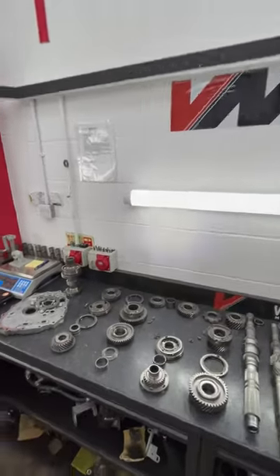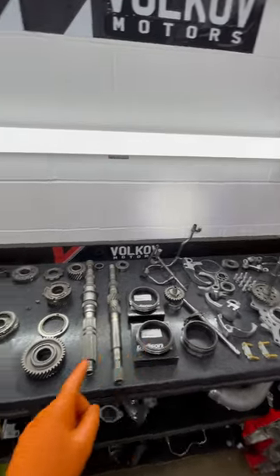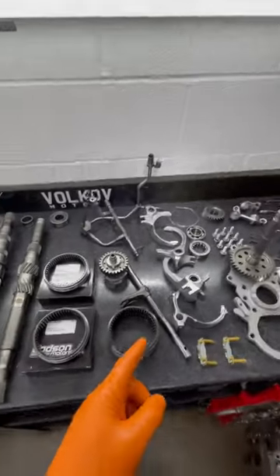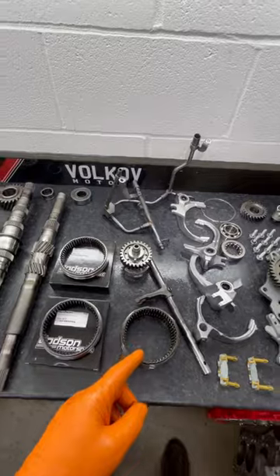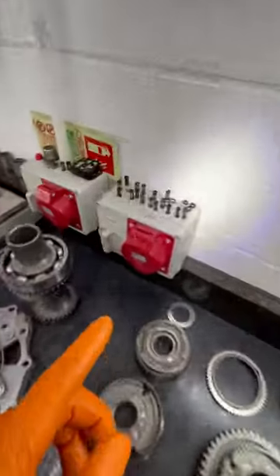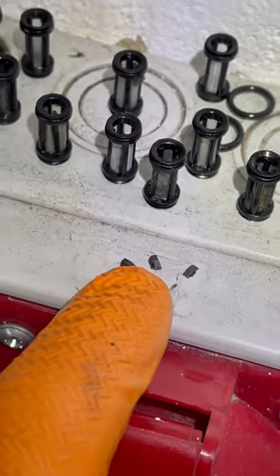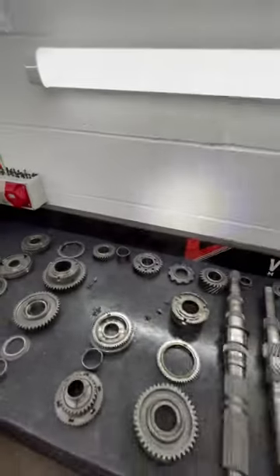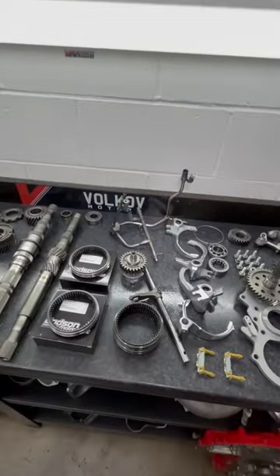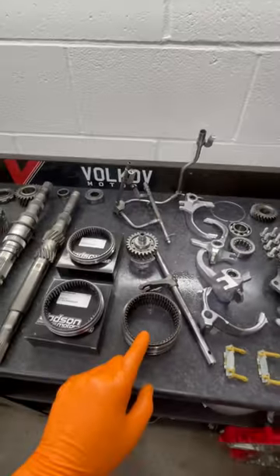Hi, Silex here. Welcome. This is a GTR gearbox apart. When you're hearing about failed synchros, selector rings, gauge stoppers that break — I've got little ones. When you find bits and pieces like that in your transmission on service, especially early GTRs, this is it. We have those two synchros that failed.